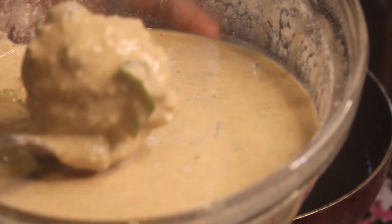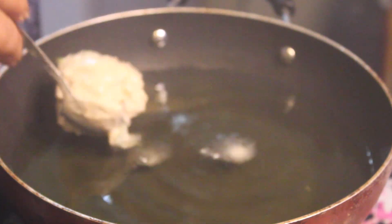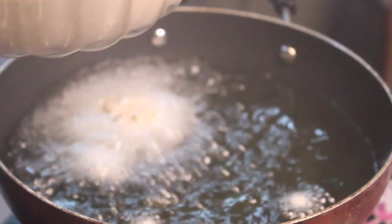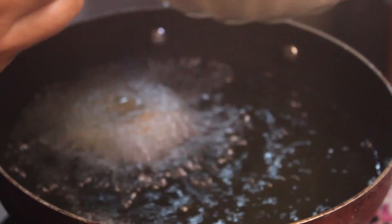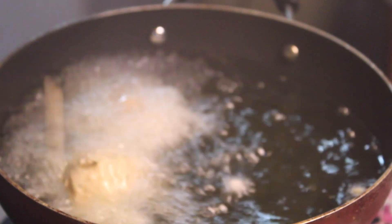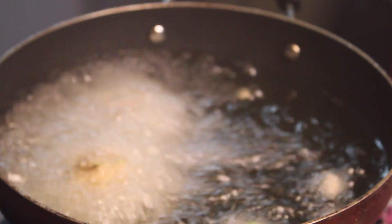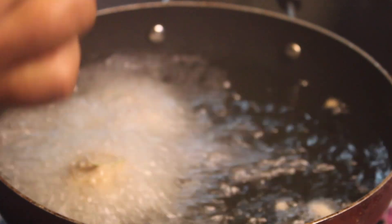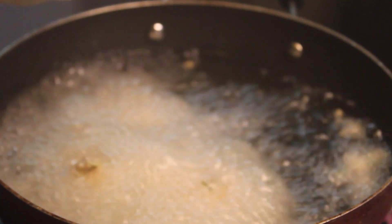Now we will use cooking oil. Add the ball and cover it with batter. The ball is covered. Now we will start to make it. It will be very tasty. It will look good. We will eat all of them.